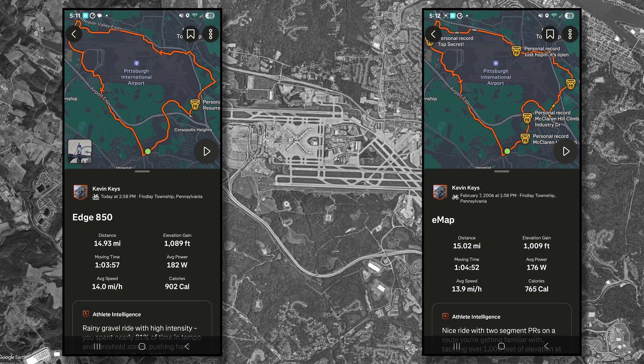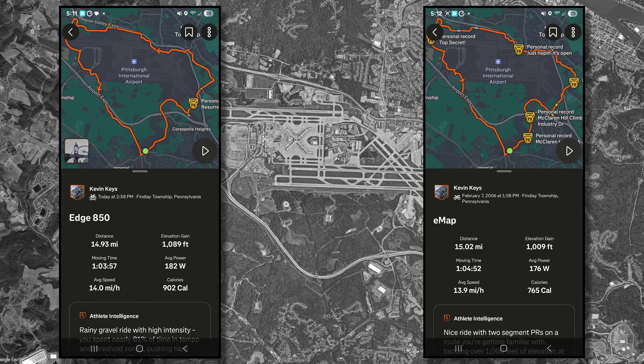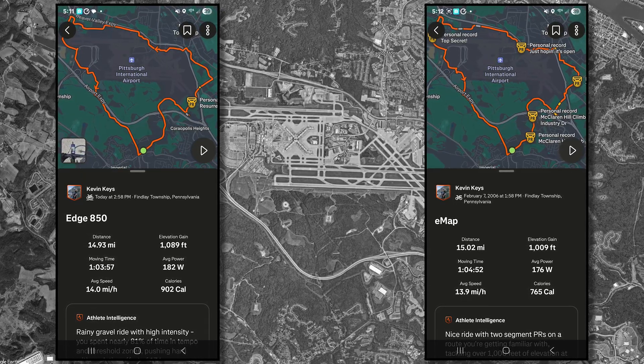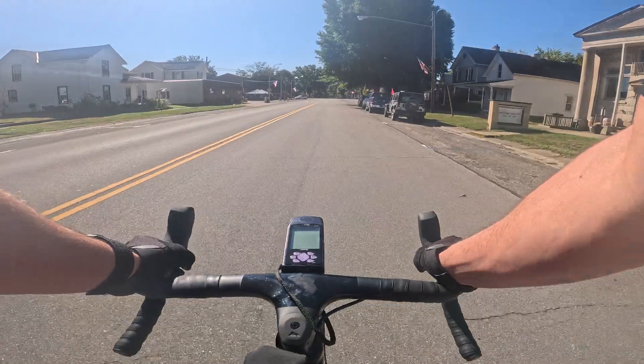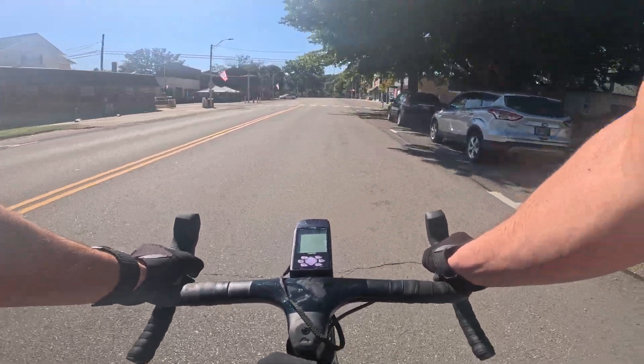All in all, after cutting corners and adding extra zigzags, the e-map came in very close to the distance and elevation of the 850. I was really expecting to see more of a difference here. Since the distance and elevation basically lined up, I wanted to see if it was just the clouds affecting the accuracy of the e-map.